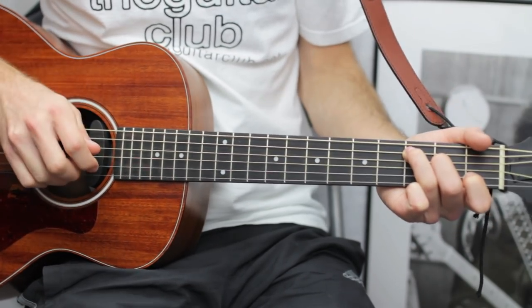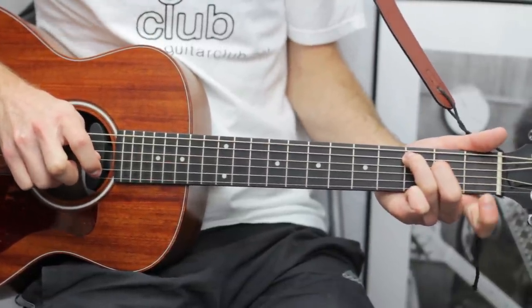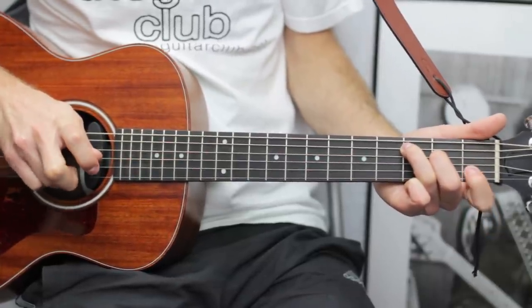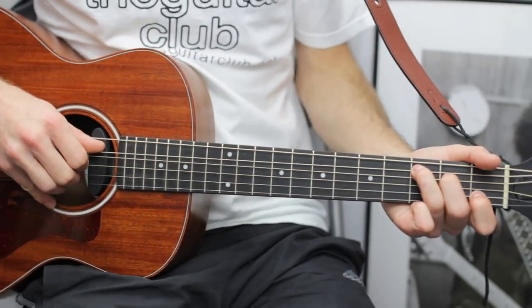Then you're going to do a hammer-on pull-off with your fourth finger: open B to one, to open, down. With the pull-off — I call them flick-offs — you'll get a much better sound if you flick kind of downwards.